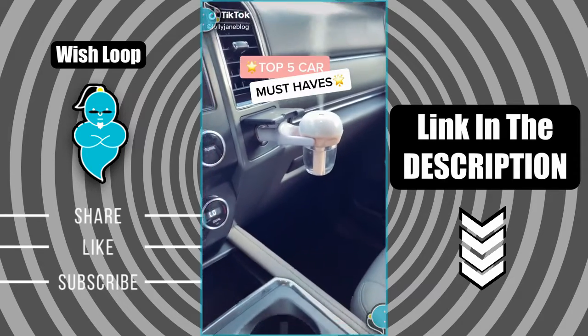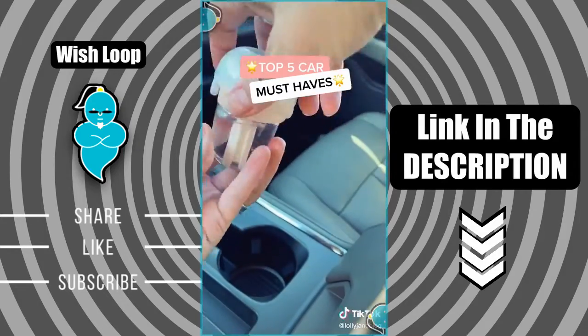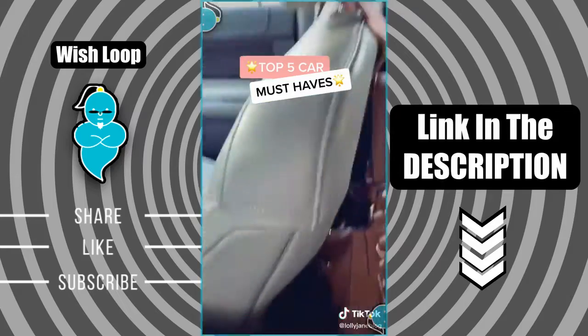How to keep your car organized and smelling good. This is a humidifier and diffuser in one. It plugs into your cigarette lighter and smells so good.